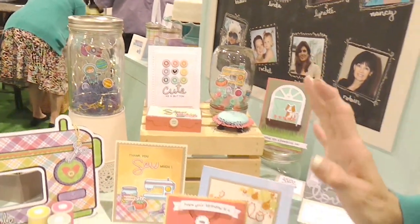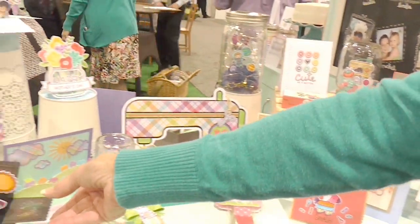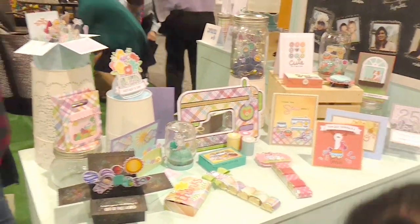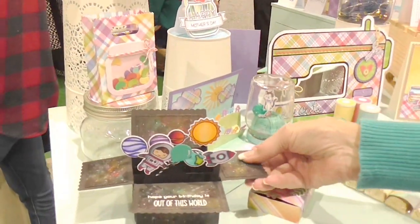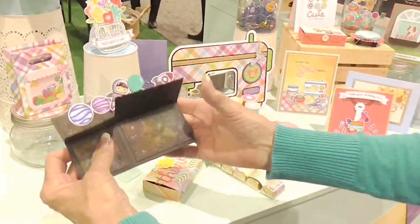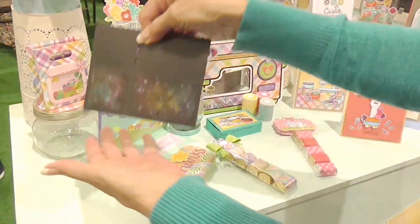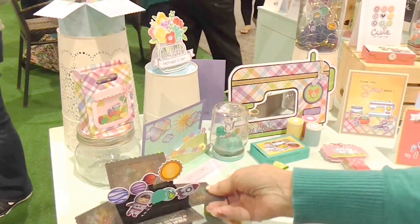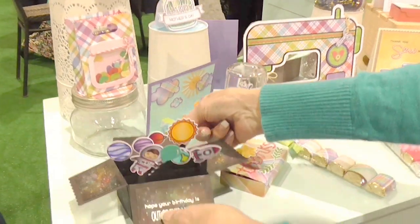One of the other new items is our Pop Box, which holds up to an A2 size and can slip right into an A2 envelope. When the recipient receives it, it just pops right up.